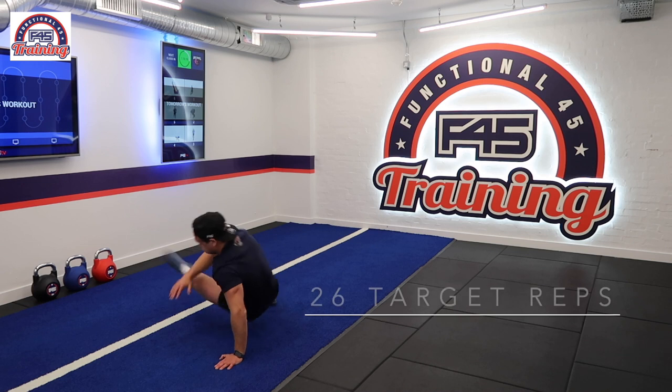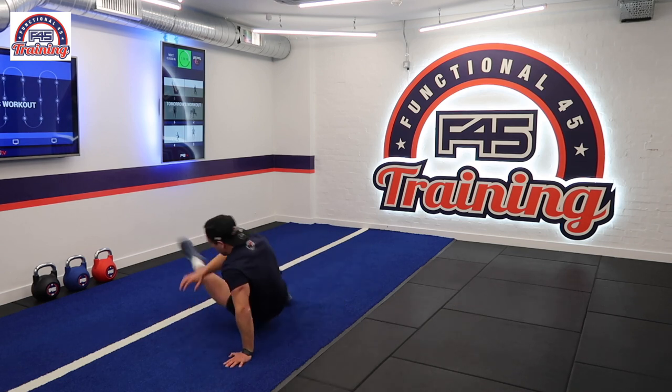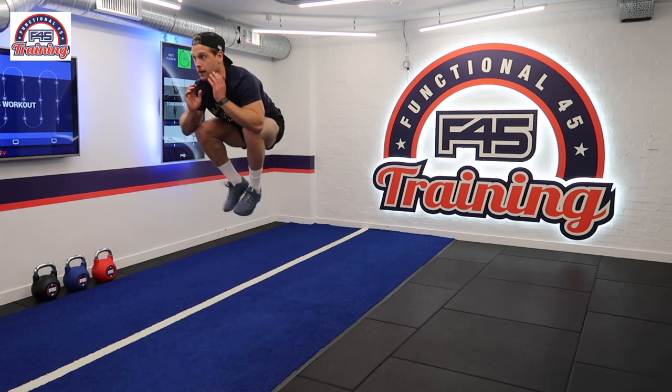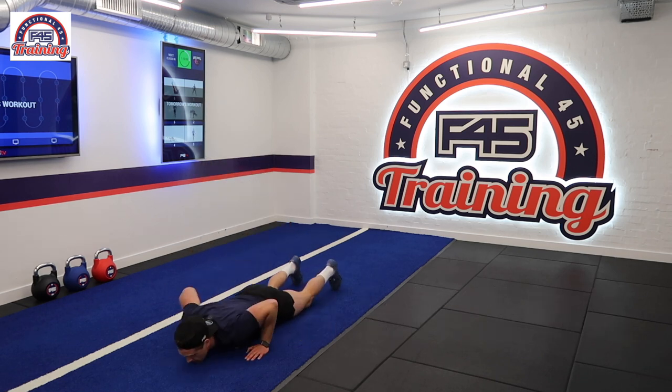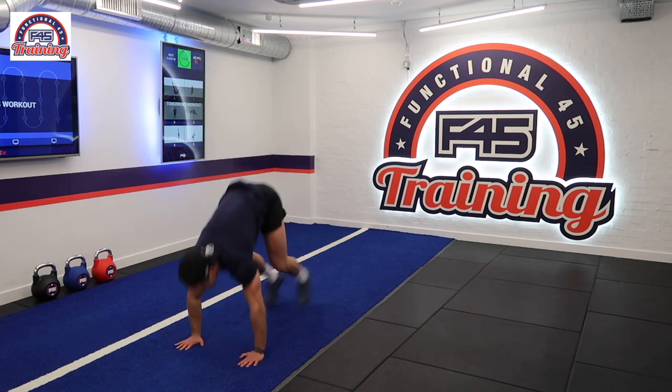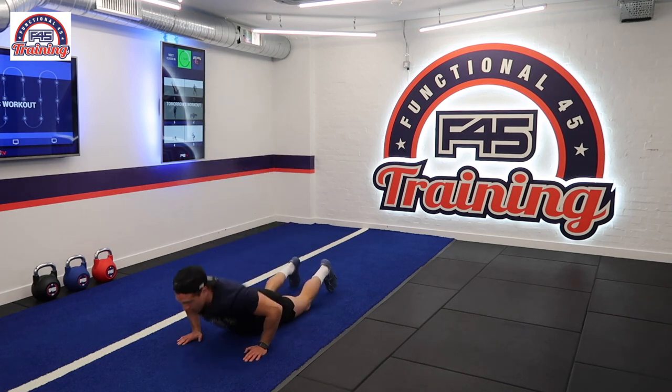Station number four, we have our lateral shoot-through. We start in the four-point hold position. For one rep, we need to bring your leg through the opposite side, bringing the opposite hand off the floor. And station number five, we have our burpee tuck jump. With our burpee, our chest must touch the floor and our hands must release. With our tuck jump, our knees must come past our hips before going back down into that burpee.